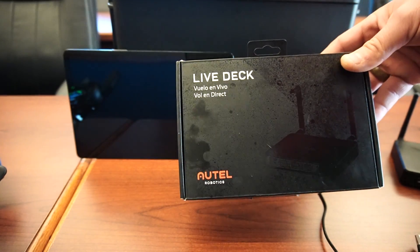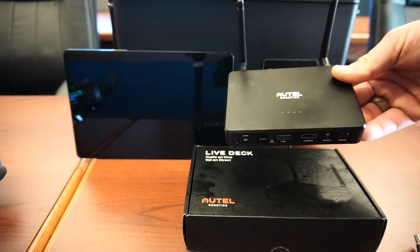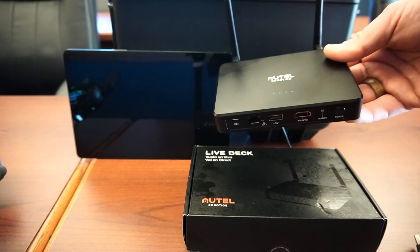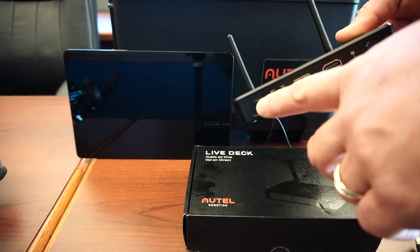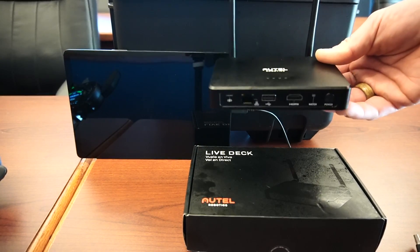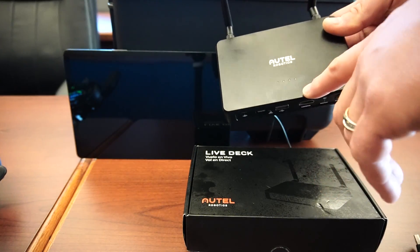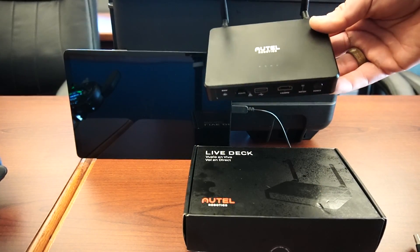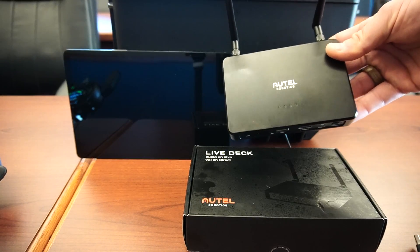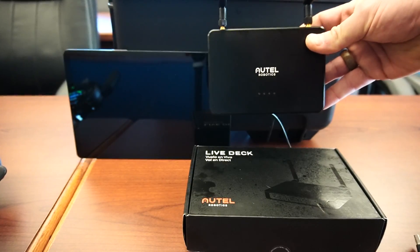So let's talk about what it is for a minute. It's actually just a small box like this. The box itself is all self-contained. It has a battery in it — you don't have to run it off the battery. You can plug in power and run it indefinitely, say inside your command vehicle, but it can run out in the field for about three and a half to four hours on the battery itself, and then it can recharge. Very nice job on being mobile but also being more permanent in a command vehicle. It's just light and pretty small — about the size of a wallet.